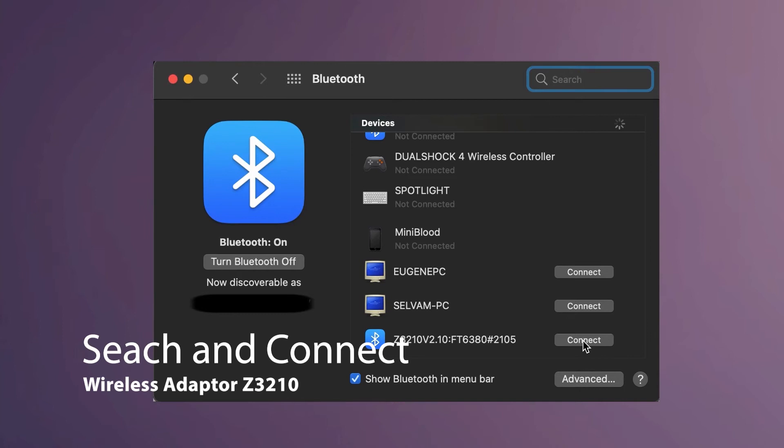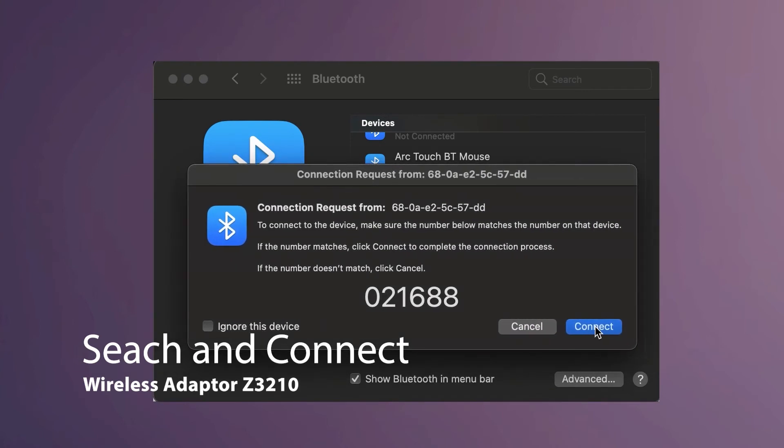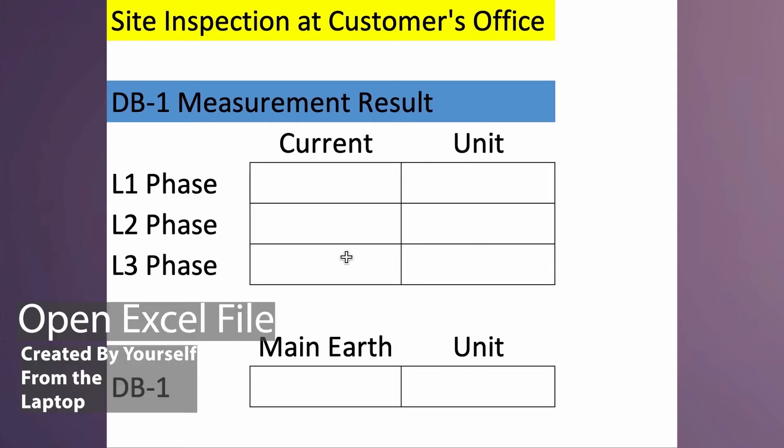Next, search for the Z3210 wireless adapter in your laptop's Bluetooth page as shown and connect to the Z3210. You will see the authentication tab as shown — just go ahead and click on connect.